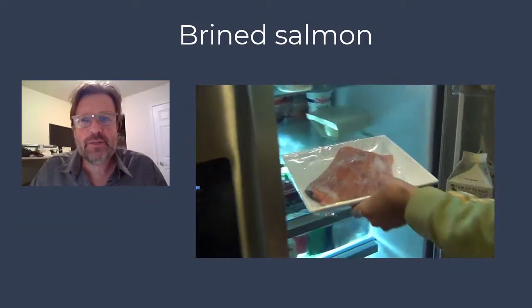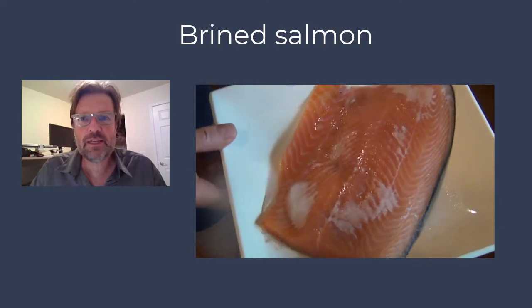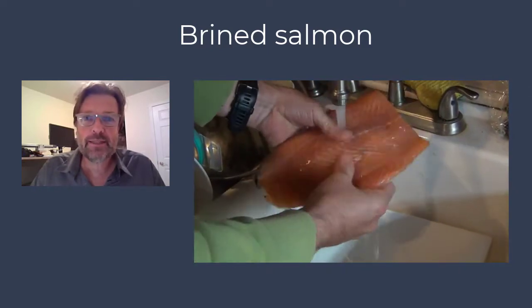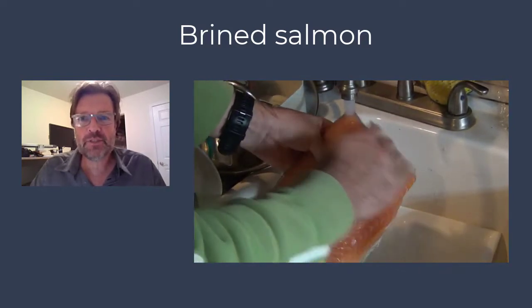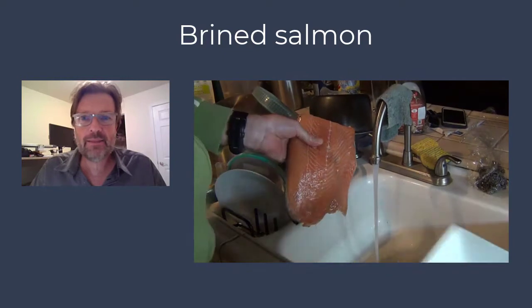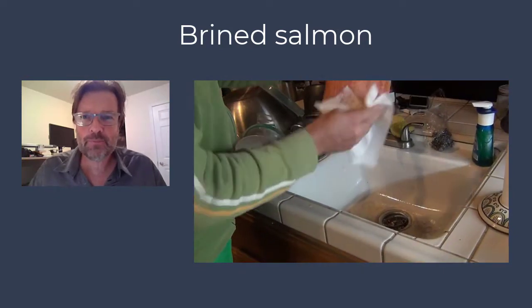After about 72 hours, or three days in the fridge — it depends a little on the thickness of your salmon; if it's a fairly thin one you can do it in just two days — you take out the salmon, clean your plate, and wash off the remaining salt and sugar. Then gently, with a paper towel, get the water off. And that's essentially it. Now you have your salmon, which has literally taken you much less than five minutes in total to prepare.